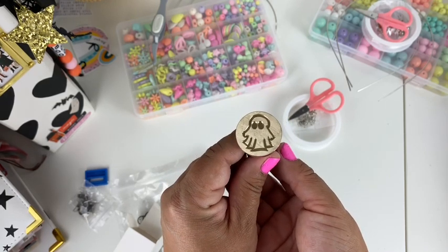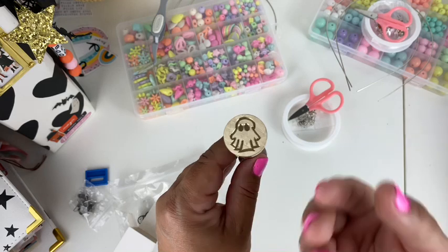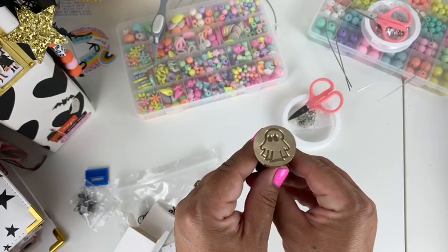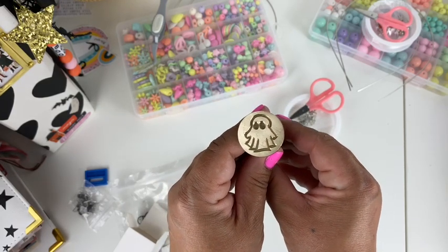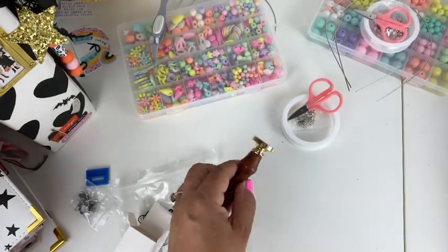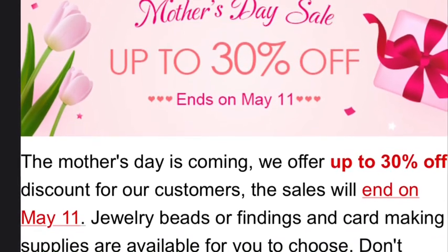Thank you, BB Craft! And thank you so much for watching — I hope you will subscribe to my channel because I'm going to be making more videos on the projects I'll be creating. Thank you so much again and have a wonderful day. I hope you stay safe and healthy. Bye! Also, BB Craft now has a sale for Mother's Day — I hope you'll check them out. Bye bye!